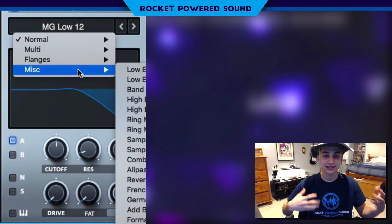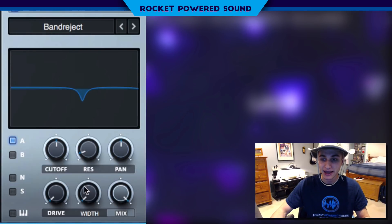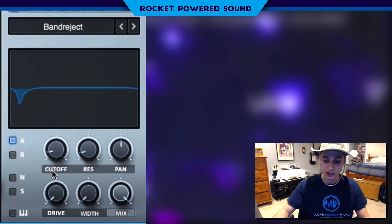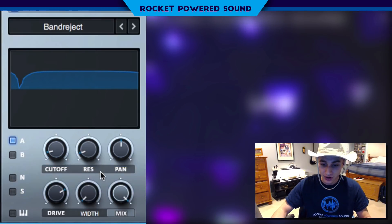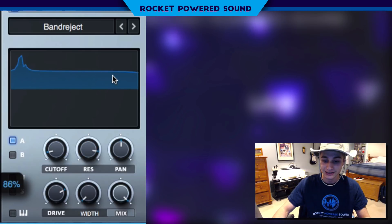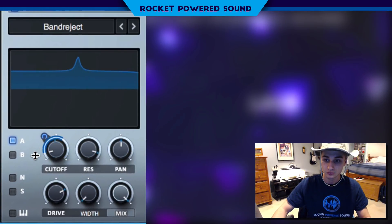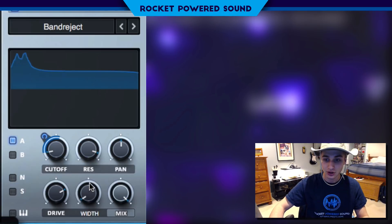Now into the filter — we're going to make this thing sound like it's talking a little bit, make it beefier. Turn on our band reject filter. Moving around, we hear absolutely no difference because it's literally just a notch filter right now. But turn up the drive — oh my lord, we are going to be putting in some work now. Turn up the resonance to around 90% and modulate the cutoff.